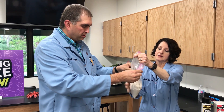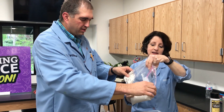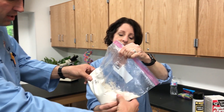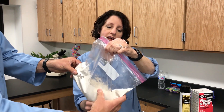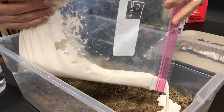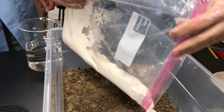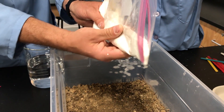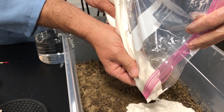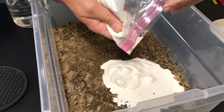This is a little runnier than I would like, but because it sets so quickly let's give it a try. Get the corner of the bag and carefully make sure there are no lumps. You want to start just above the impression and let it flow into the impression rather than pouring directly on top of it — by flowing into it you preserve the detail. It's starting to solidify already and getting a little clumpy, which makes it tricky to work with.